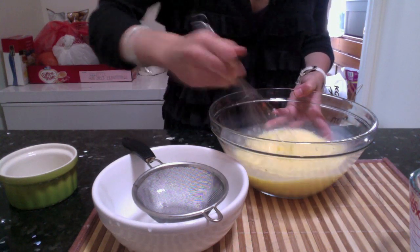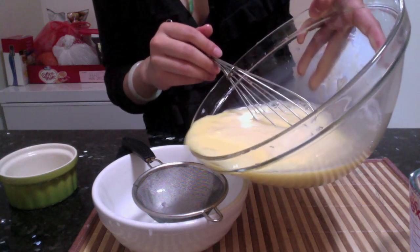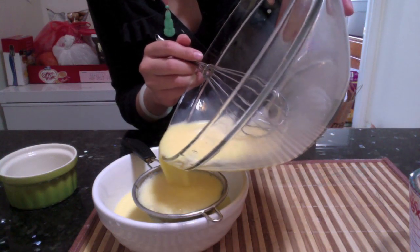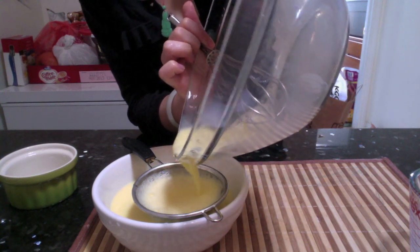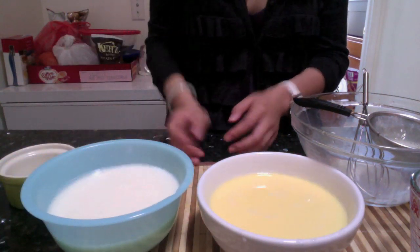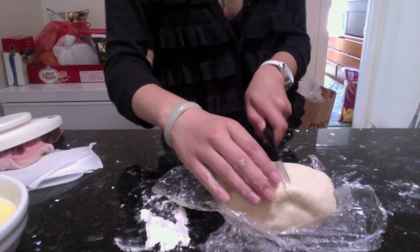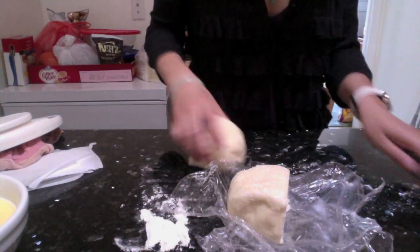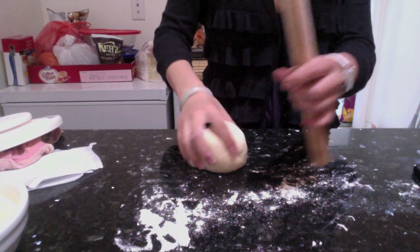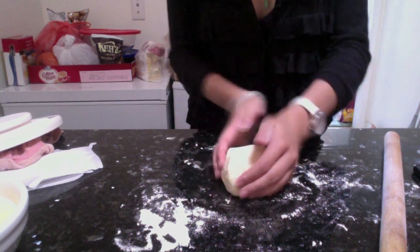You want to keep the filling in the fridge to prevent it from going bad. After the dough has been in the fridge for an hour, I'm going to cut it in half to work in small portions — if you try to use the whole dough at once, it's a lot and hard to work with, so do whatever is easy for you.